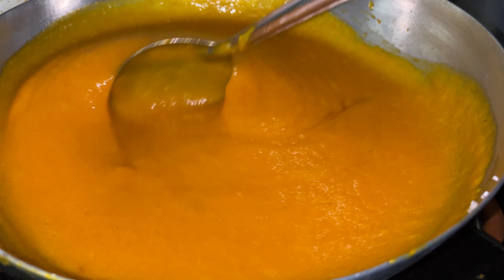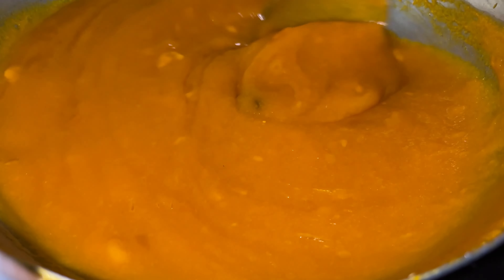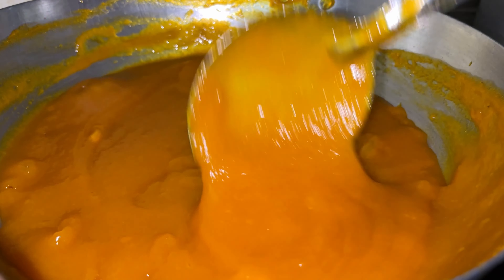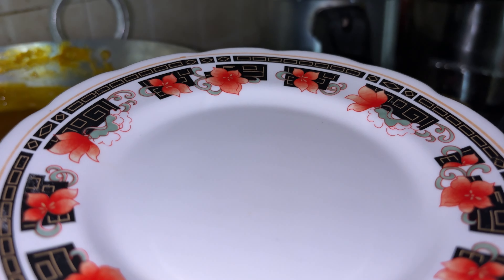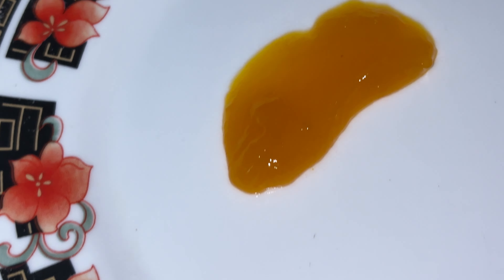This jam has been cooking for almost 20 minutes and it's already thickened up. Now how to test whether it is done: I've taken a small plate and I'm going to add a drop of the jam, then tilt it. If you see it moving down, that means it's not done. Here you can see it has got stuck — it's already dried up — and therefore the jam is almost done.